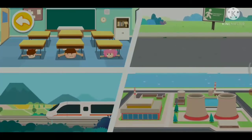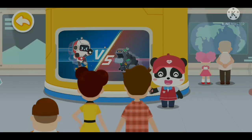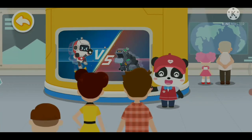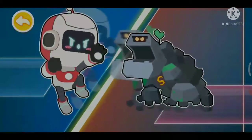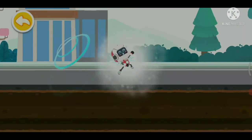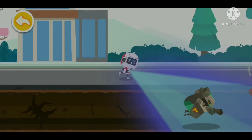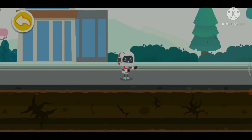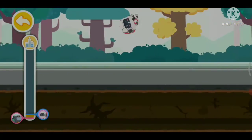Next, let's reinforce your knowledge on earthquake warning through a racing game of the Earthquake Warning System and Seismic Wave. I am the Earthquake Warning System. This is the seismic longitudinal wave — the more destructive seismic transverse wave is right behind. I must bring the earthquake information to the residents in the town ahead.